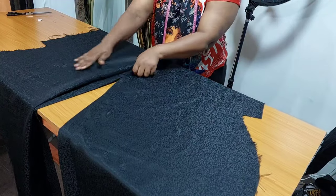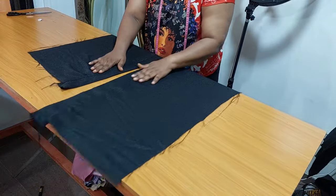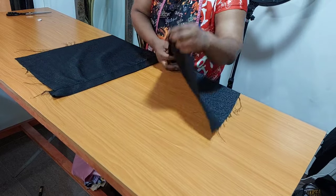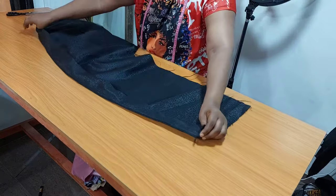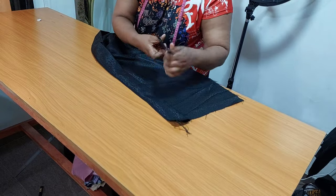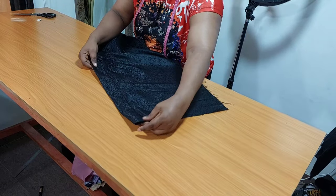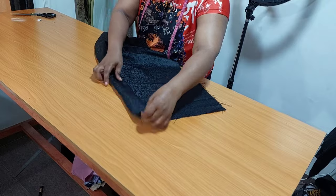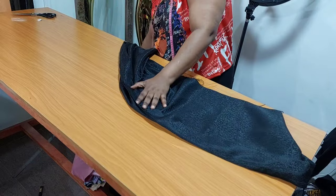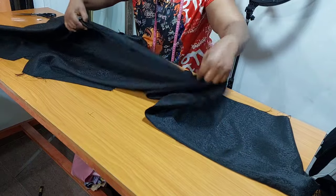I have sewn the band to the front. As you can see, I am going to trim out the excess fabric. This is how it looks after sewing.